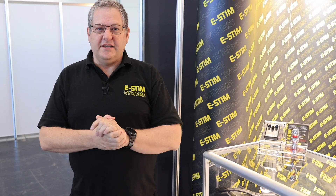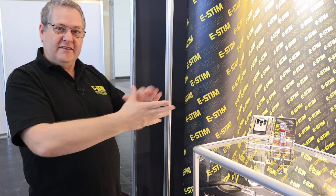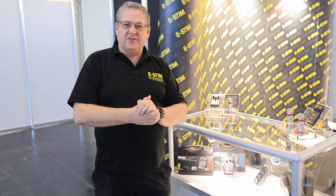Hello, it's Wayne here from E-Stim Systems and we're here at EroFame on the third day. It's a little bit quieter because the doors haven't opened yet, so I'm going to give you a little bit of a tour of our stand. This is the E-Stim stand, this is the infamous E-Stim wall spread out in the various cabinets of some of our products.